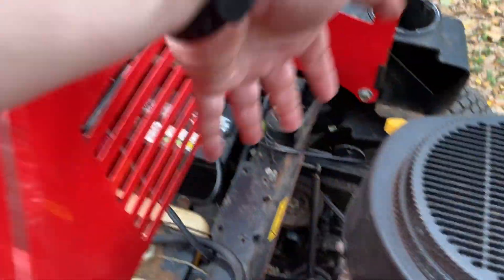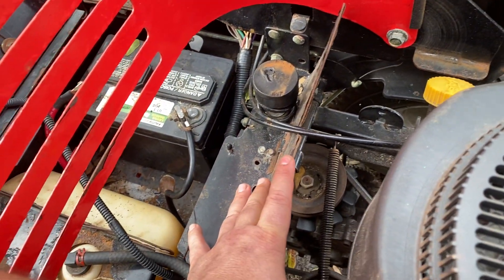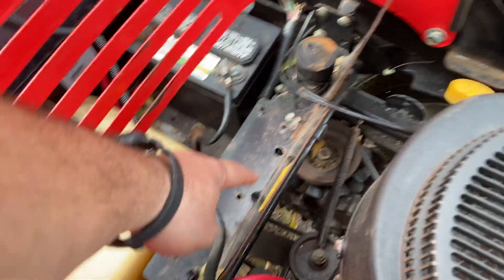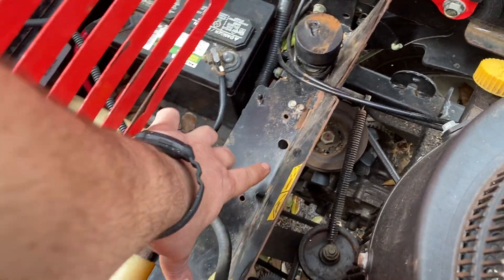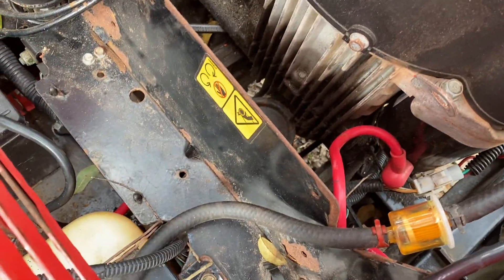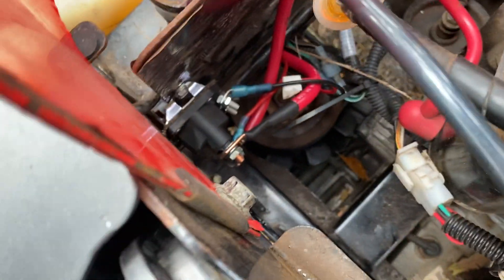Then you have to get your hands all up underneath this shroud. So I want to show you the mod we did to make this more serviceable. What we did was take this plate and bend it upward, so now you can actually access the pulley system if you need to. Then we relocated the starter solenoid to right here.